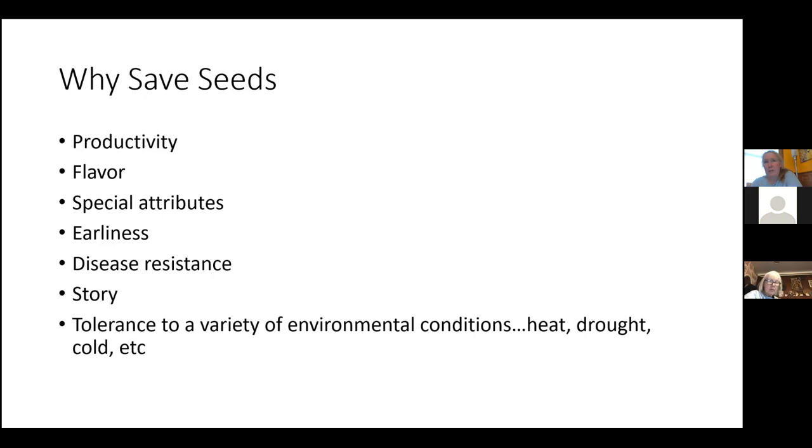I get around downy mildew as much as I can by doing successive crop sowings. With cucumbers, instead of planting once and expecting cucumbers all season, I'll plant three different crops two weeks apart staggered so I always have fresh young plants coming on. But if you can find a cucumber that's more resistant to downy mildew, you want to save seed from that plant.